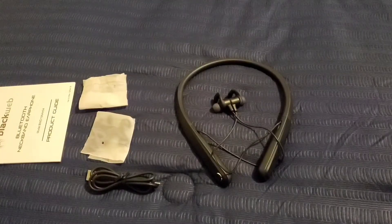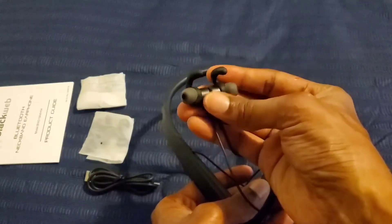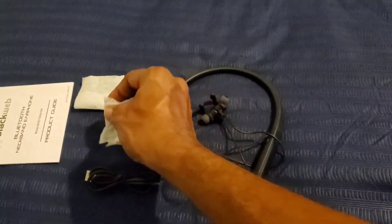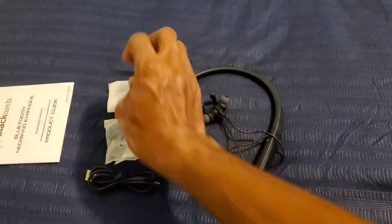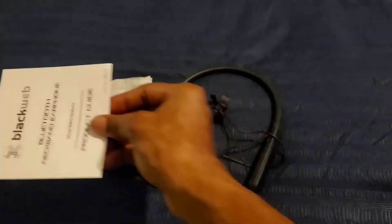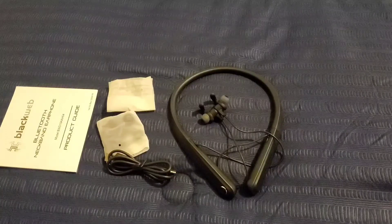This is what you get out of the box. You get the Black Web neckband earbuds — they definitely look good. These earbuds are magnetic. You also get different sizes of the wings, different sizes of ear tips, a USB to micro cable for charging up the Bluetooth headset, and a booklet explaining all about the Black Web neckband Bluetooth earbuds and all of the features it has to offer.